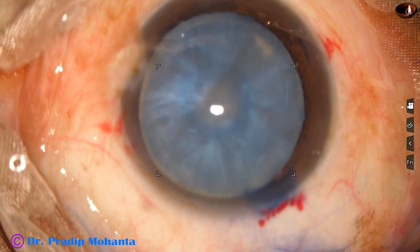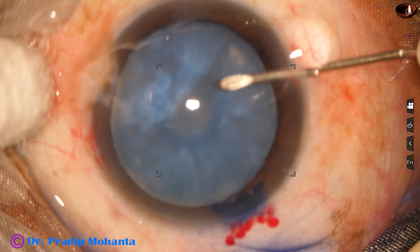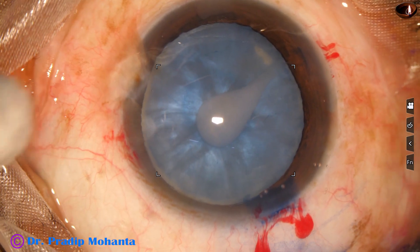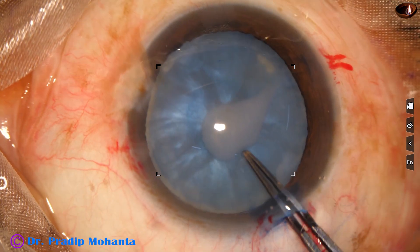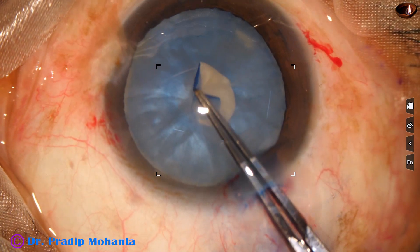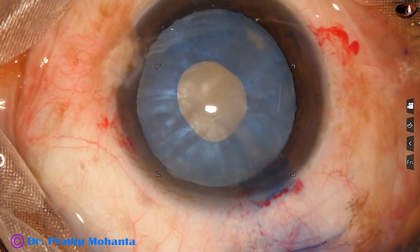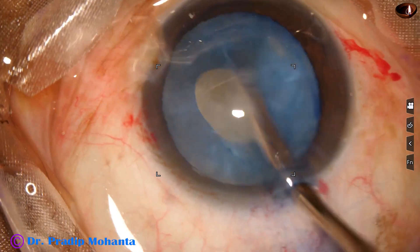Now I go to the higher magnification. This is Topcon's basic microscope OMS 90. I go through the side port and make a small C-flap on the anterior capsule at the center. And now I go with the utrata forceps, hold this capsule tag and try to convert it into a small C-flap, but here it tends to go to periphery. Since I have attempted a small C-flap, I can control it and complete a small C-flap.